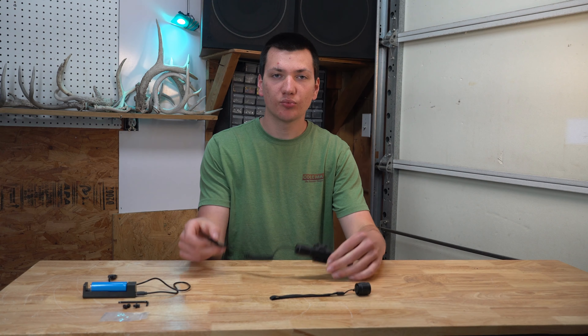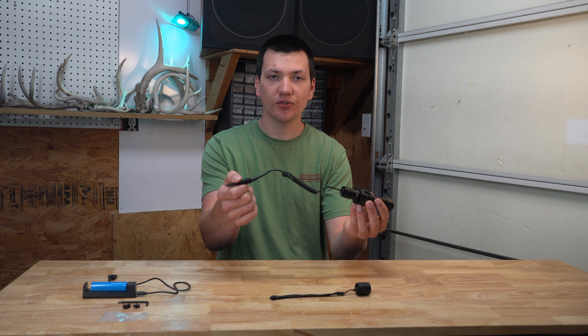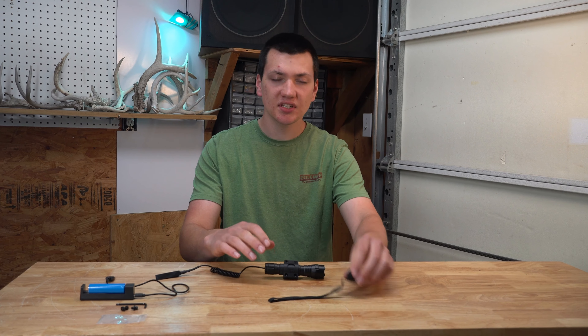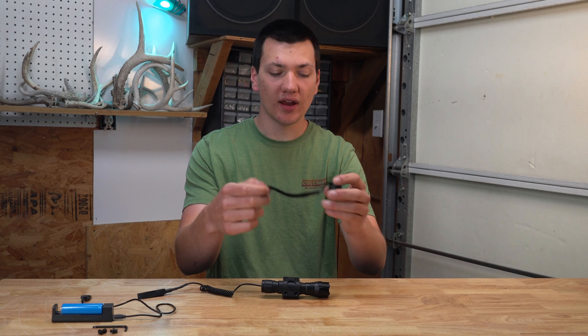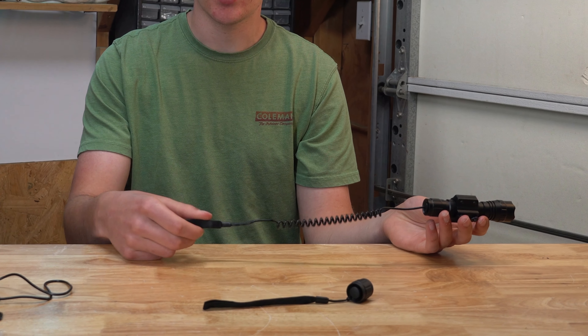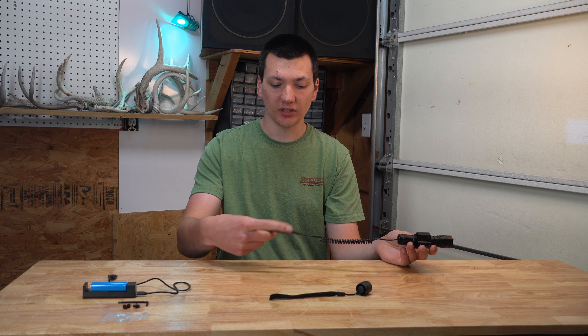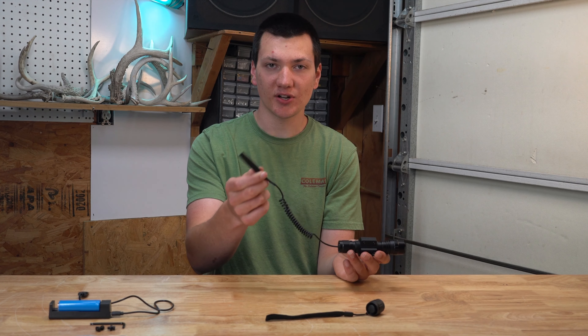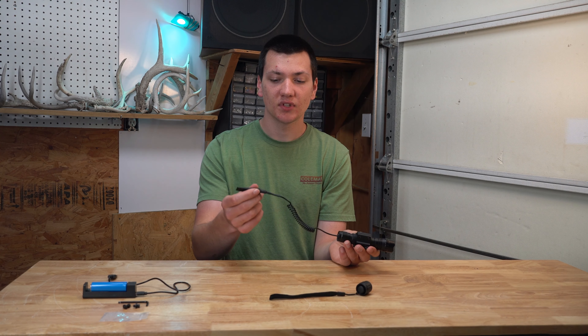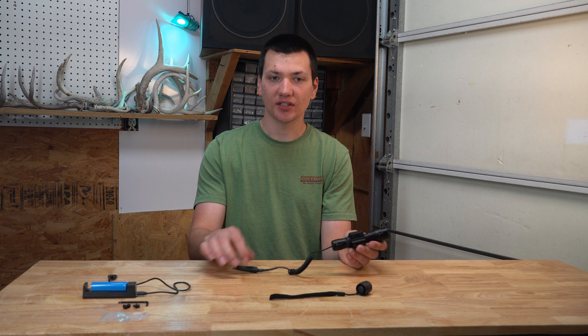The next thing I want to talk about is the pressure switch they give you in the box. It has an on-off and a momentary switch. You can also do a strobe if you click it. This is just your standard on-off cap that would come on every normal flashlight with the lanyard. The other one is used so that if you have this mounted on the front of your gun, you can run this back beside the trigger on your actual firearm. So when your finger is in the safe position, you can operate your light with really quick access. A pretty big downside is they didn't give you any way to actually mount the pressure switch on the side of your gun — you're going to have to come up with your own way to tape it on or use a strap system.